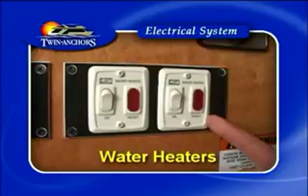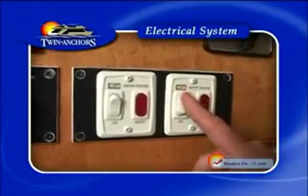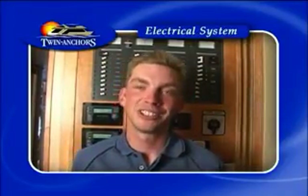To use your water heaters, ensure that the main breaker is turned on. If you ever see a red light on the main water heater breaker, simply turn it off, turn it back on, and that will reset the hot water tanks for you. Other operations associated with these panels will be explained to you in your live orientation.